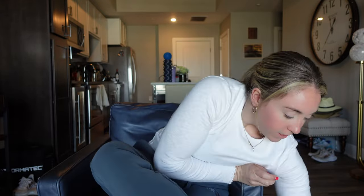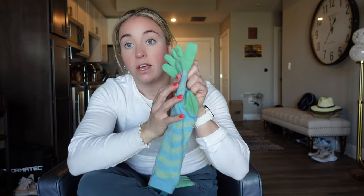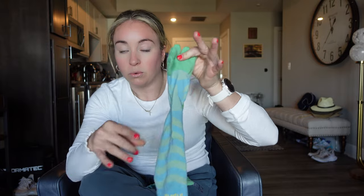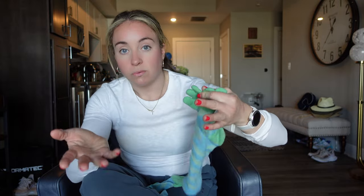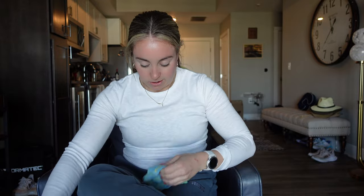Next step — this is essential. Grab your toe socks. I swear by Injinji — I think they're the best brand I've found. The toe socks keep the toes separated, which prevents rubbing, and add an extra layer of dryness. These have merino wool in them. Make sure you get the merino wool version — it wicks away water or sweat and really prevents blisters and rubbing.